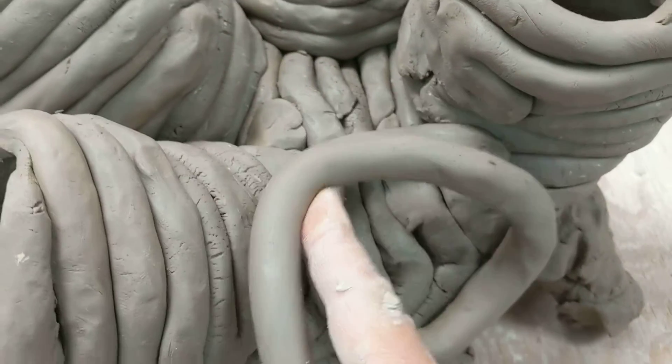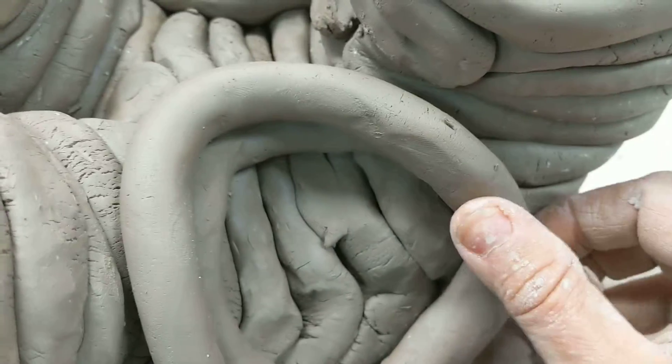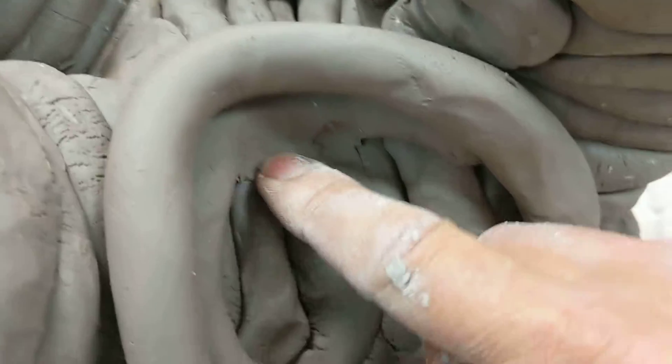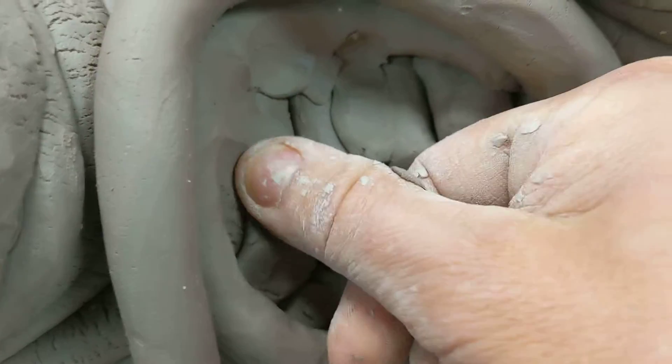Okay, so we're going to put this coil right in here, and what you want to do is start blending with your finger the coil as you're building.